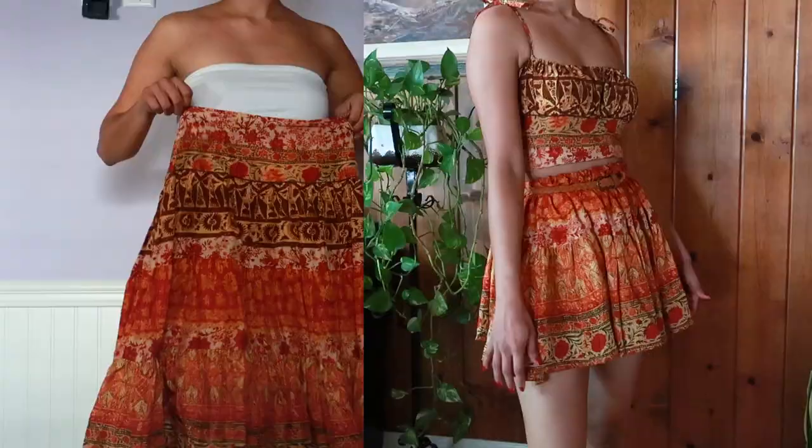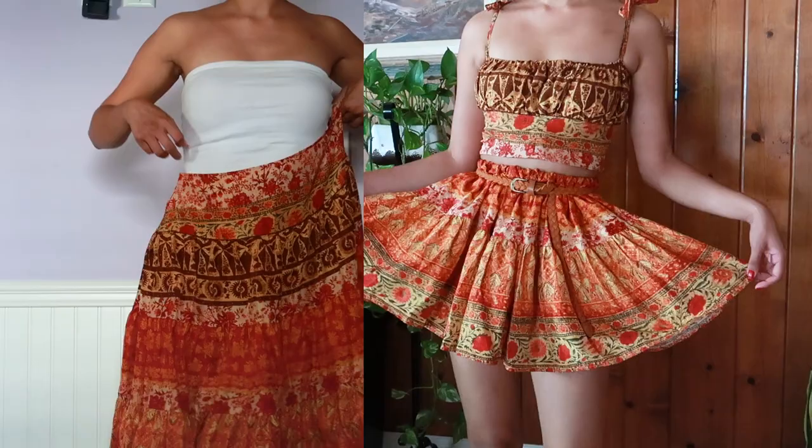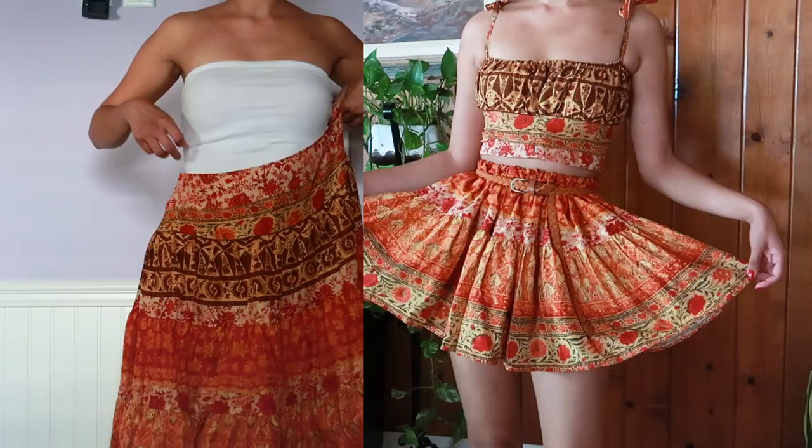Here are my looks side by side — the before and after. Thank you for watching and I hope you found it helpful and enjoyed it as well.